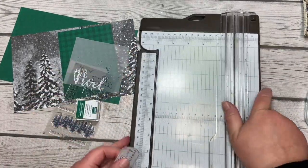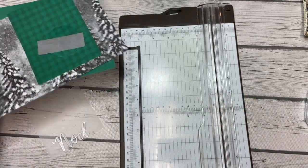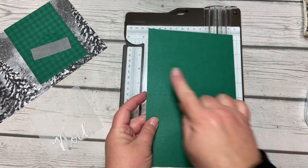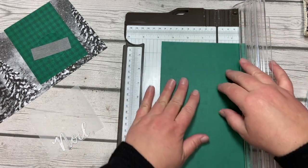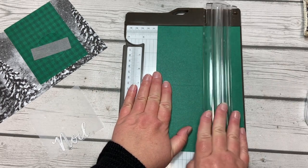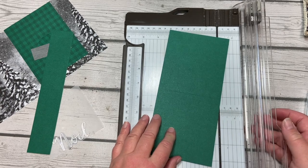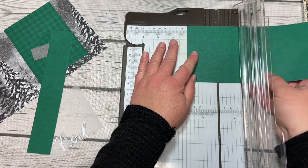Now let's bring in our trimmer because we will be cutting lots of pieces. We're going to start with the green card base and turn it so the short edge is at the top of our trimmer. Putting the left edge in at four inches, we're going to cut that right off. Hold on to that piece, then turn it the other way and score at two inches.